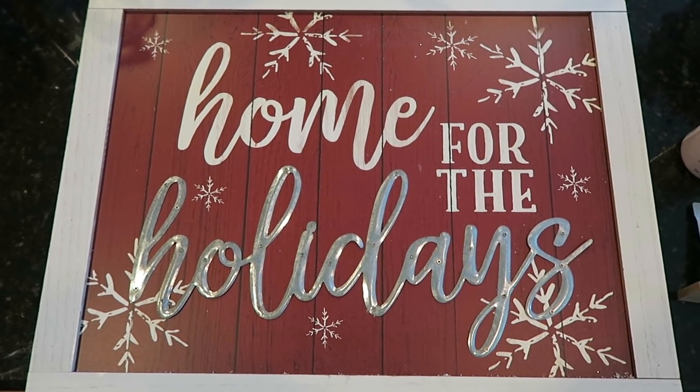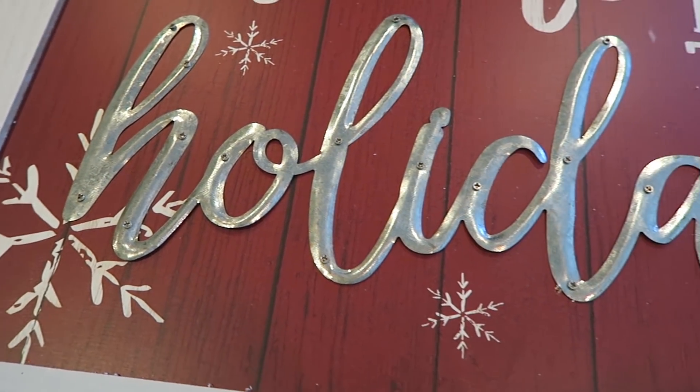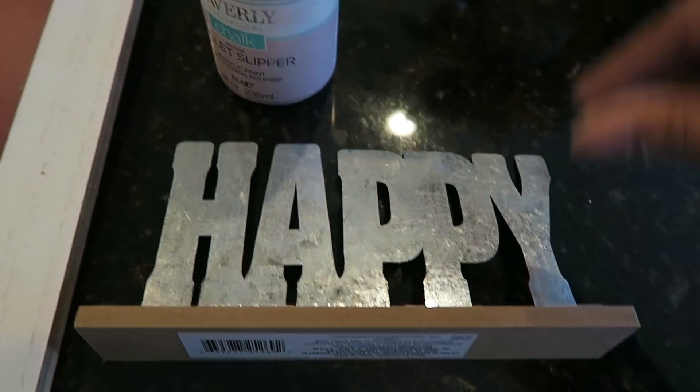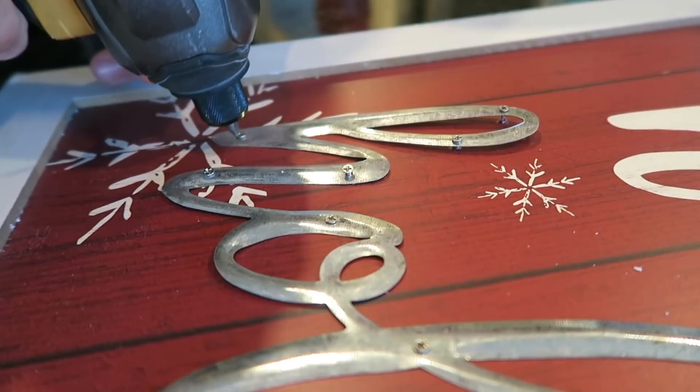Jumping into DIY number one. I have this larger decor piece that I got at Walmart during the after-Christmas clearance sales last year, and I thought it would be the perfect piece to DIY for Miss Olivia's room. I did pick up this little happy galvanized piece from the Dollar Tree and I have some leftover ballet slipper paint.